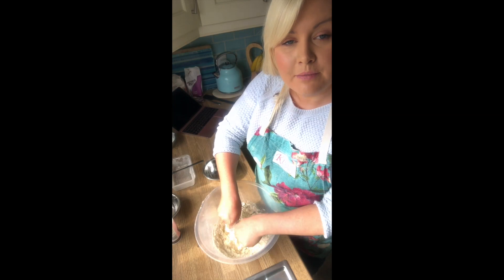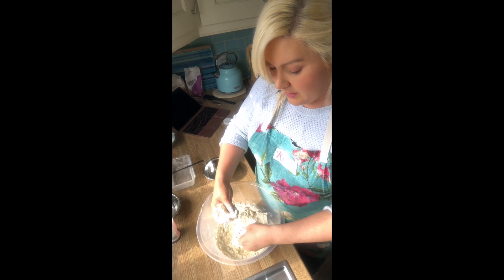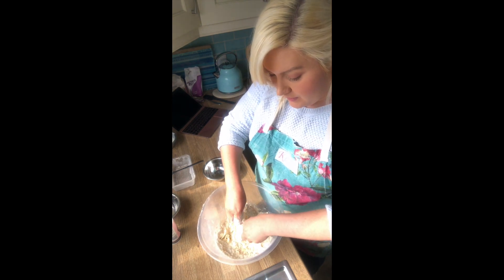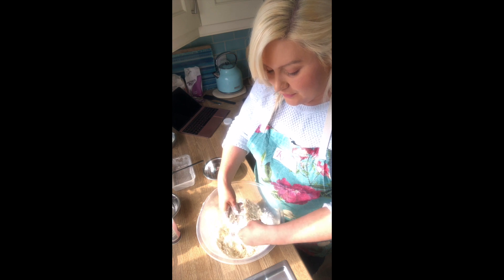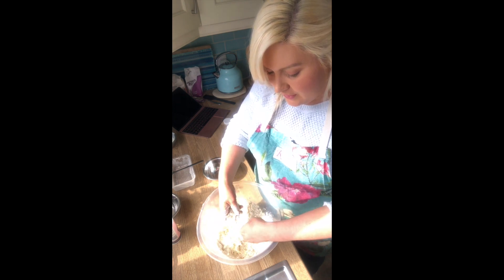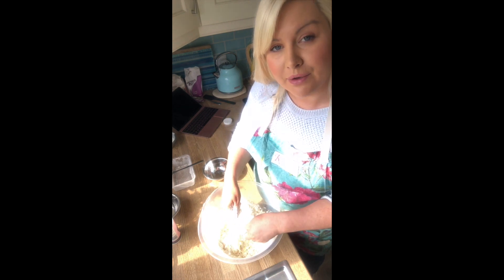This can take a little bit of time, so just work it through. You'll have some big pieces and you'll start to break those down with the flour. Just take your time, relax, enjoy it — this is quite nice just to run your fingers through. Continue breaking it down; the finished result should end up looking like breadcrumbs.